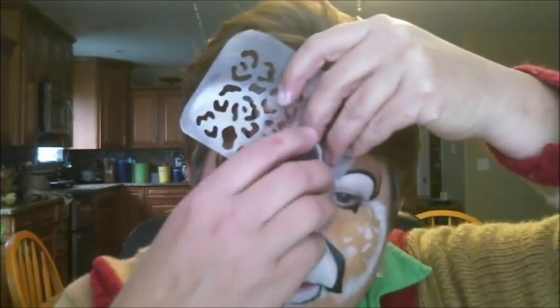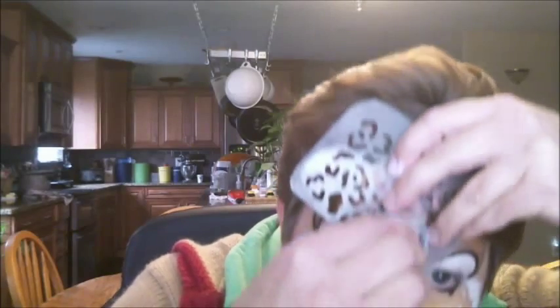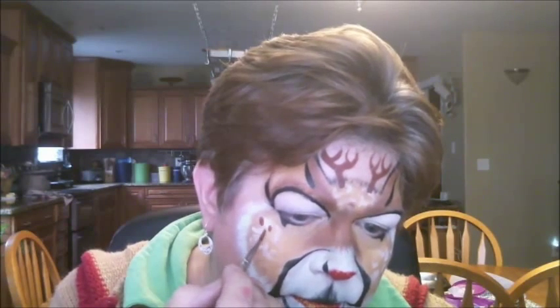Here's the basic design. Now I'm going to add some embellishments, maybe with some glitter and stenciling just to finish it off if you have more time. I recommend Paradise for stenciling, especially over Starblends. I should have added some of these cute dots on the forehead also.